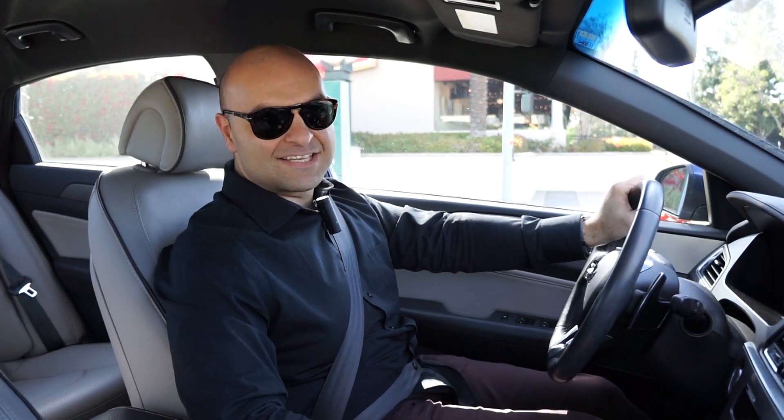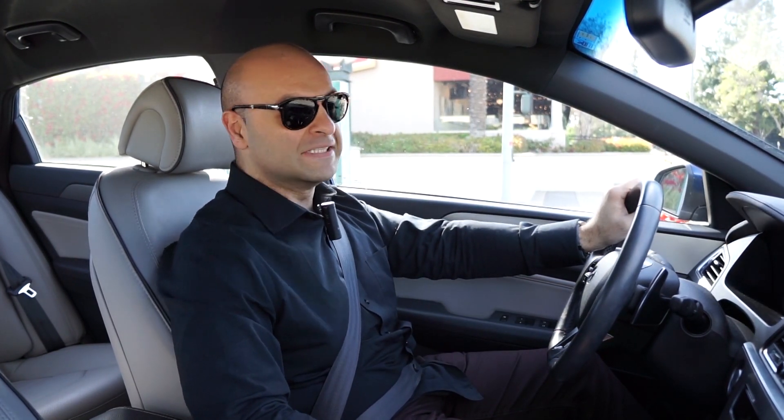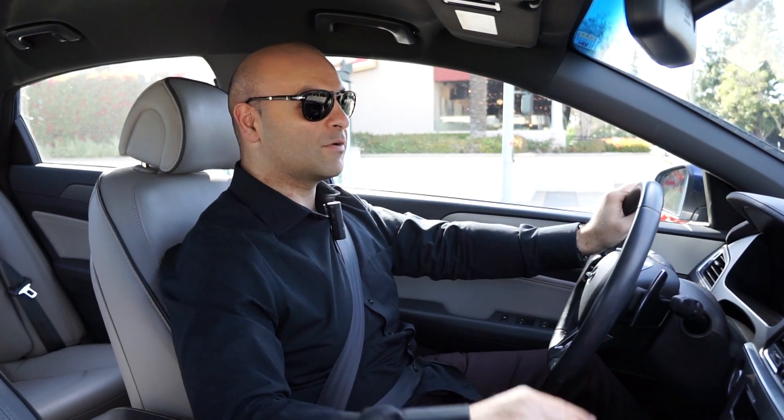Hey guys, this is Danny at Sideways at 11, and for today I'm going to be talking about my personal 2015 Hyundai Sonata Sport Turbo. I want to share with everybody what I love about this car. There are a few things I don't like, and I'll be making another video explaining that in more detail. But for now, I'm going to talk about this 2015 Hyundai Sonata Turbo.